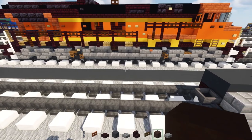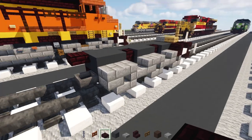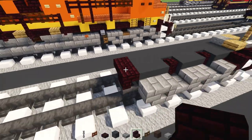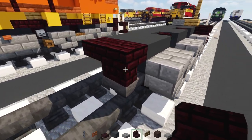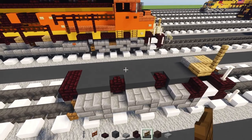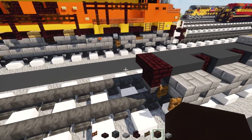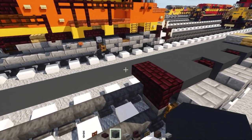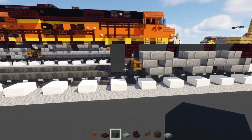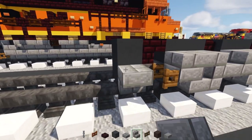Next up, add in another brick slab over here, and then another brick stairs upside down facing towards the front. Add in a spruce fence gate over here and open that up. Next, add in gray concrete — make it two by two — and add in stone brick stairs upside down, making it eleven blocks long.